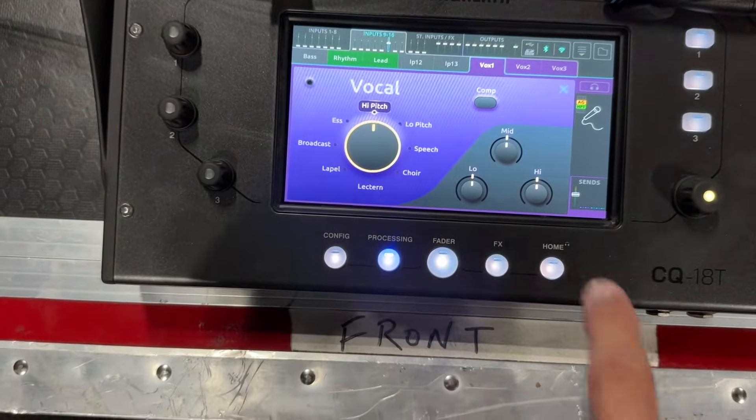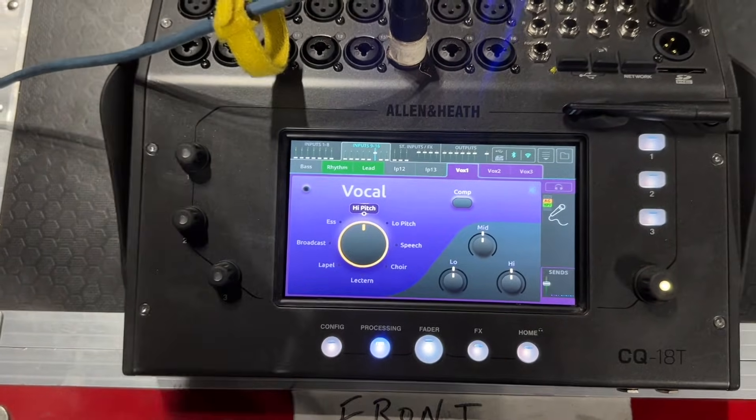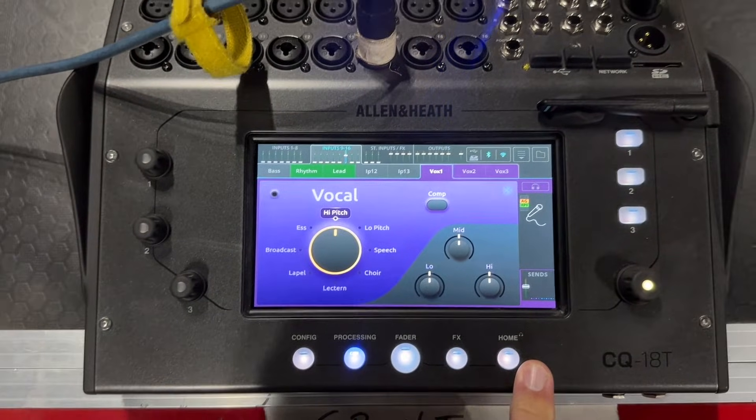I can turn on my compressor if I need to, and set my EQ. But for this it sounds pretty good just as it is. All right, so let's talk about the feedback assistant.